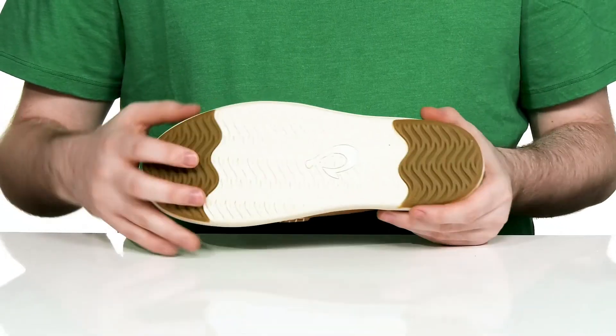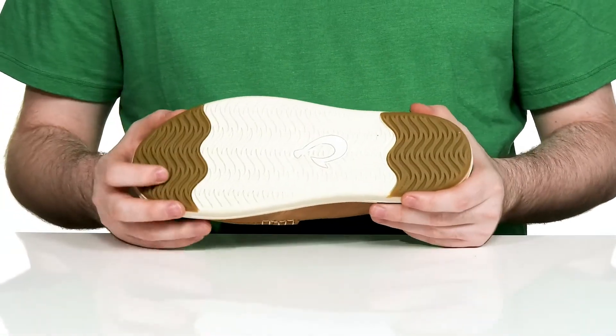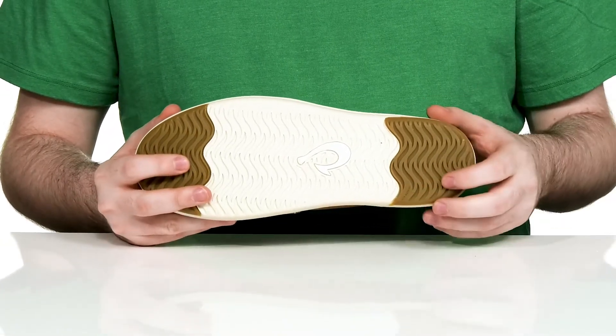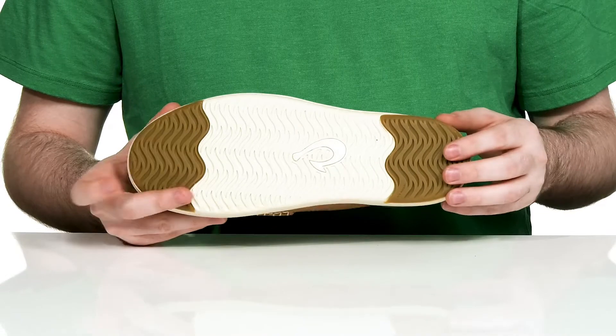The outsole is made with the water wave pattern grip using synthetic in the middle, and it's sure to be very secure with its wet grip rubber pads on the heel and the toe.